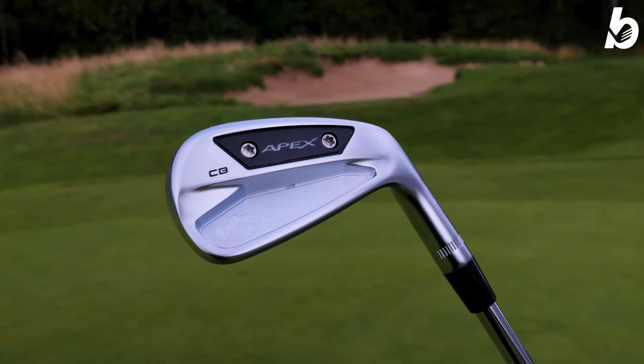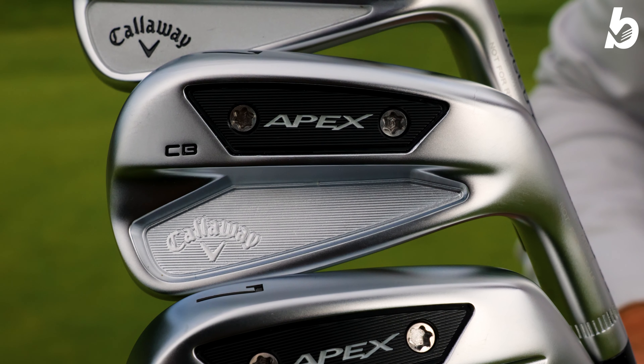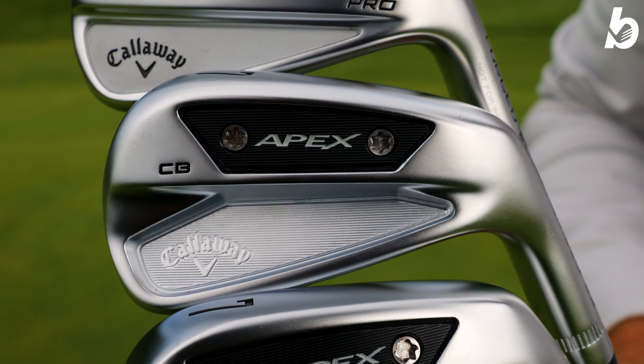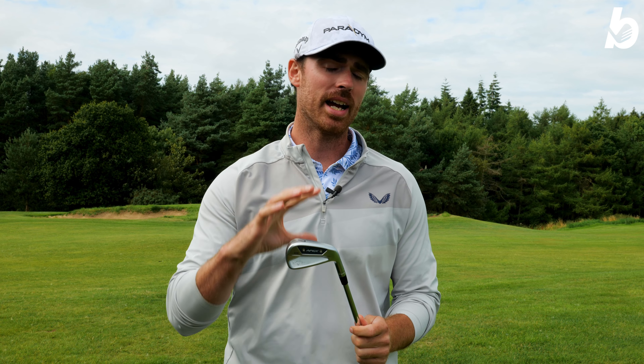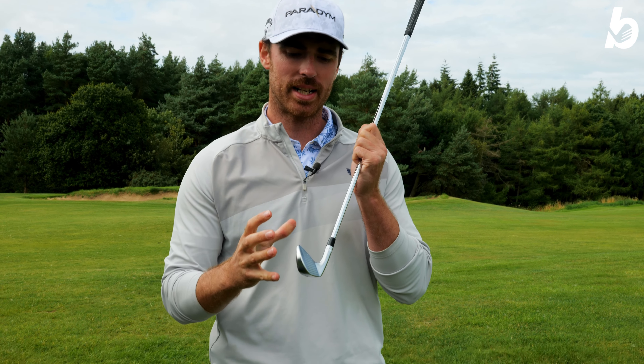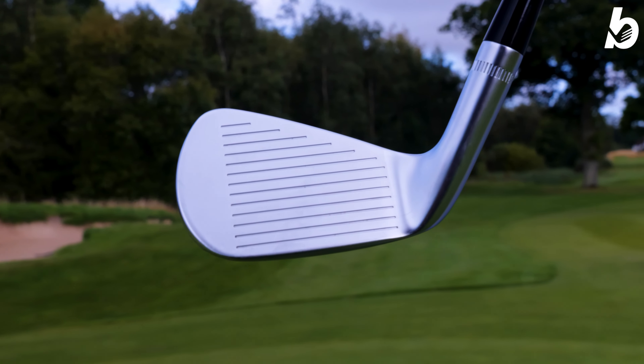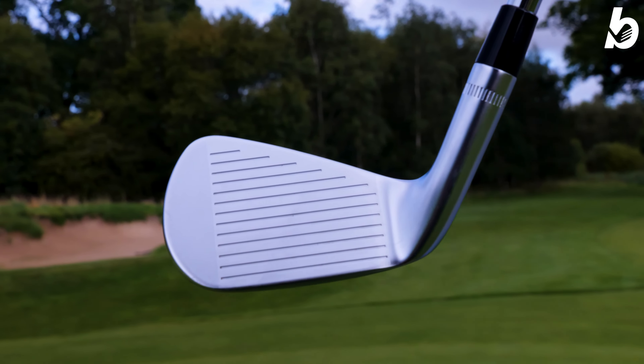Now we've got the Apex CB — it looks great, nice thin top line again, dynamic in design with a pre-worn leading edge, so you're going to get better contact and turf interaction when striking the ball. You've also got a progressive CG, just like the MB, where it's higher in your short irons and progressively getting lower into the longer irons. With this forged design, it goes through a five-step process to give you great feel and precision off that club.